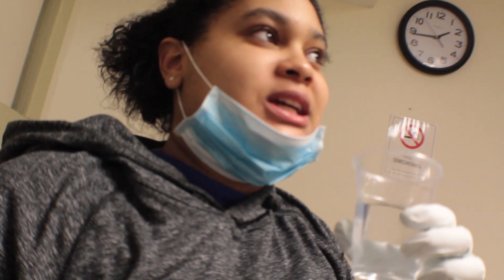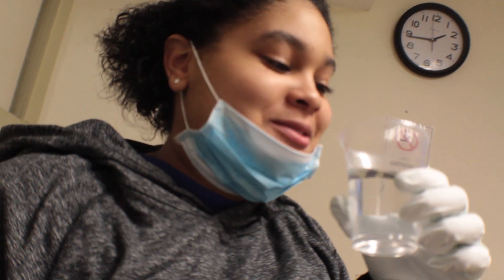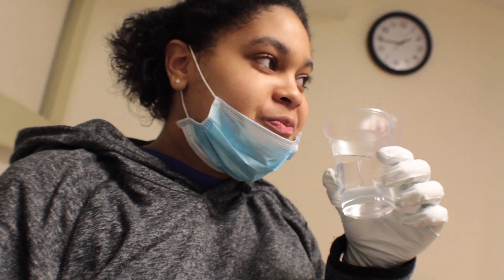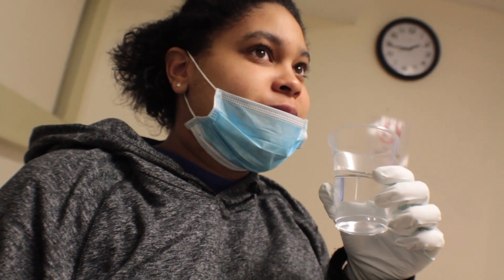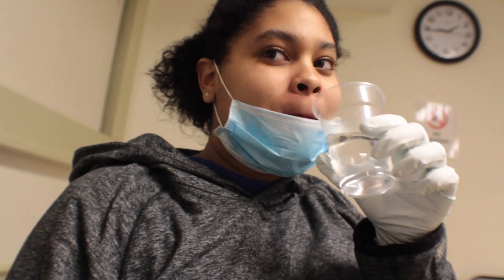Rate it — one out of ten, one being disgusting, ten being amazing. Let's hope you don't fail. Okay, my rate might go down.